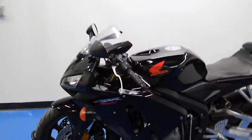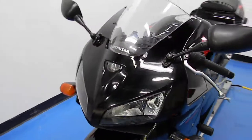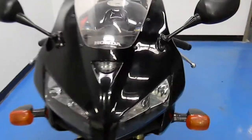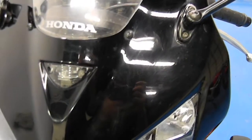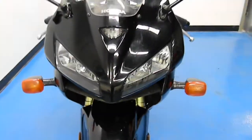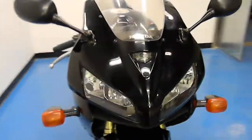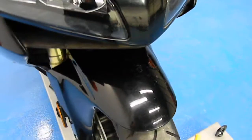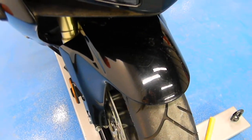Starting off at the front of the bike here. It's got the black and red. Nose fairings are in pretty good shape. There are a few light scratches on there, could use a good buffing. Still has the stock blinkers on there. Front fender — about the same, could use a good buffing but no major chips or nicks or anything.